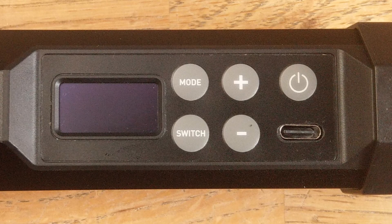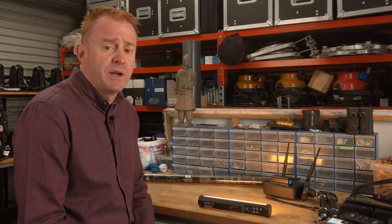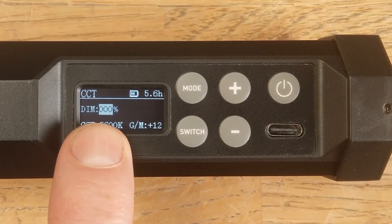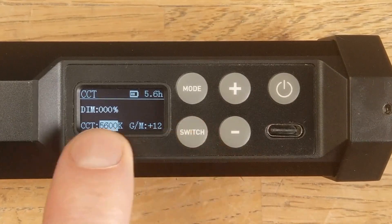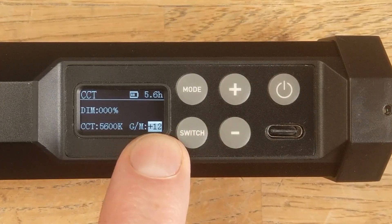The remaining three buttons drive the menu system: plus and minus, and your switch button. The switch button changes the parameter that you can adjust with plus and minus. For example, in CCT mode the dimmer is selected by default; press the switch button and you now have CCT selected; press it again and you can adjust plus/minus green.